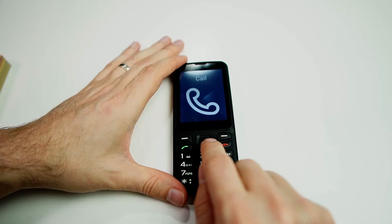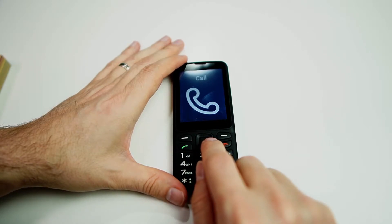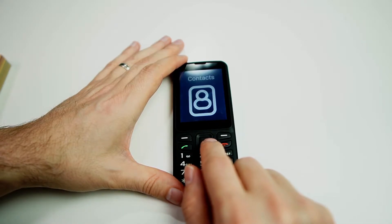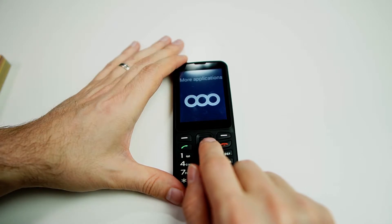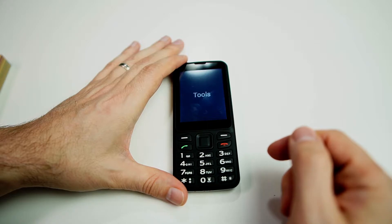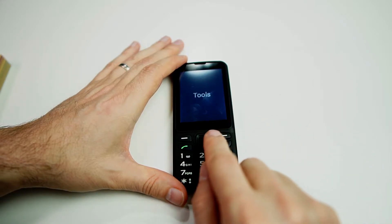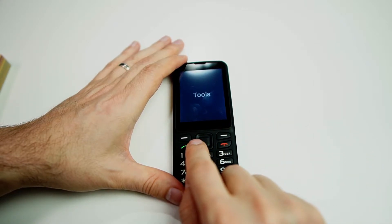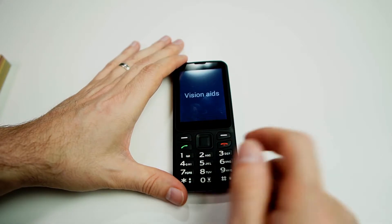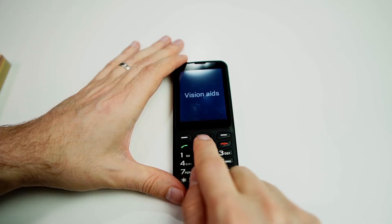We're going to navigate over until we hear 'More Applications.' I'm just pressing left or right on the directional pad. There we go — I'm going to click OK. And now we need to find Vision Aids. I'm going to click to the left because that will be faster navigating through this menu. There it is — I'm going to click OK.